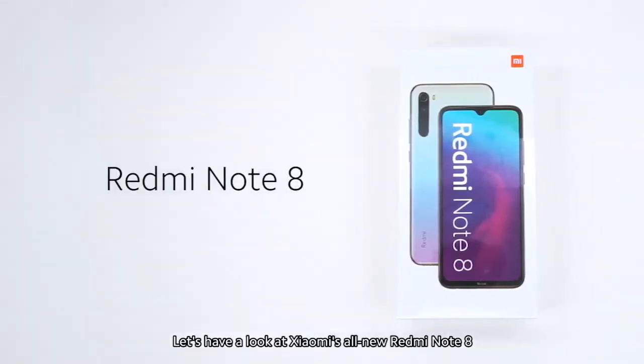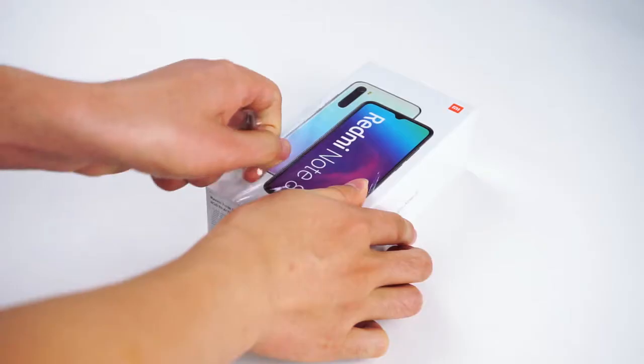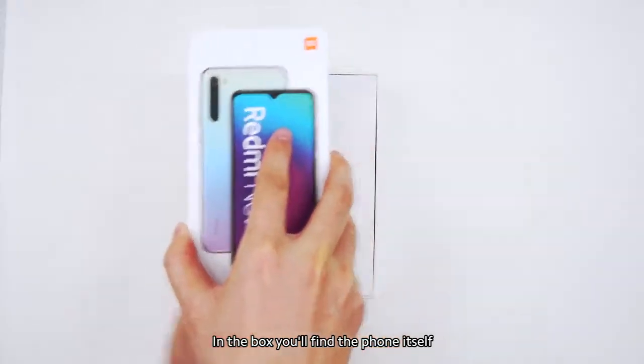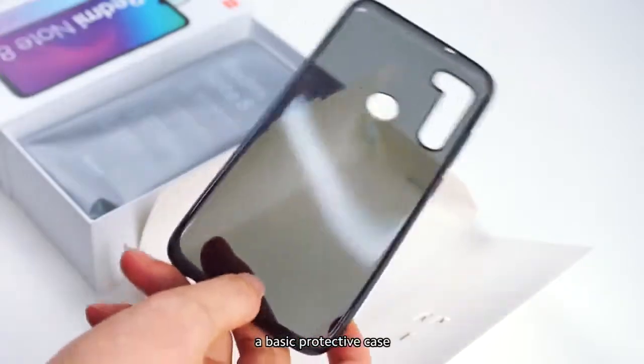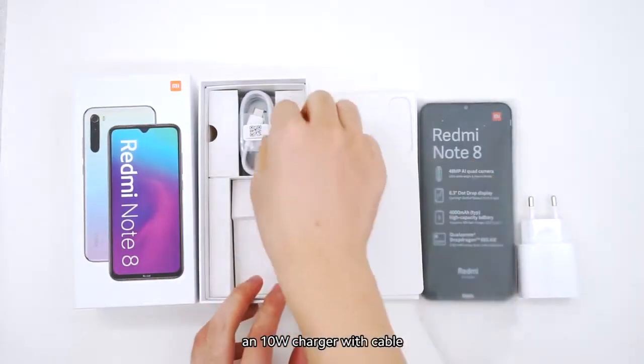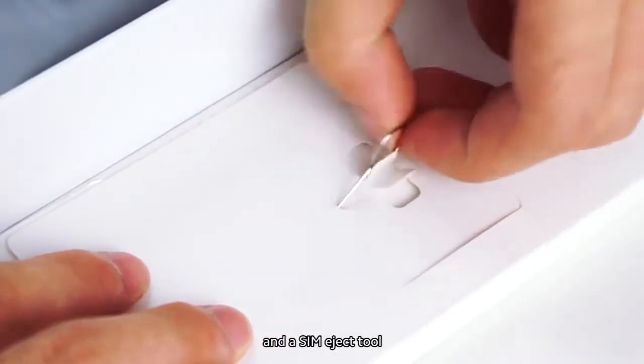Let's have a look at Xiaomi's all-new Redmi Note 8. In the box, you'll find the phone itself, some instruction manuals, a basic protective case, a 10-watt charger with cable, and a SIM eject tool.